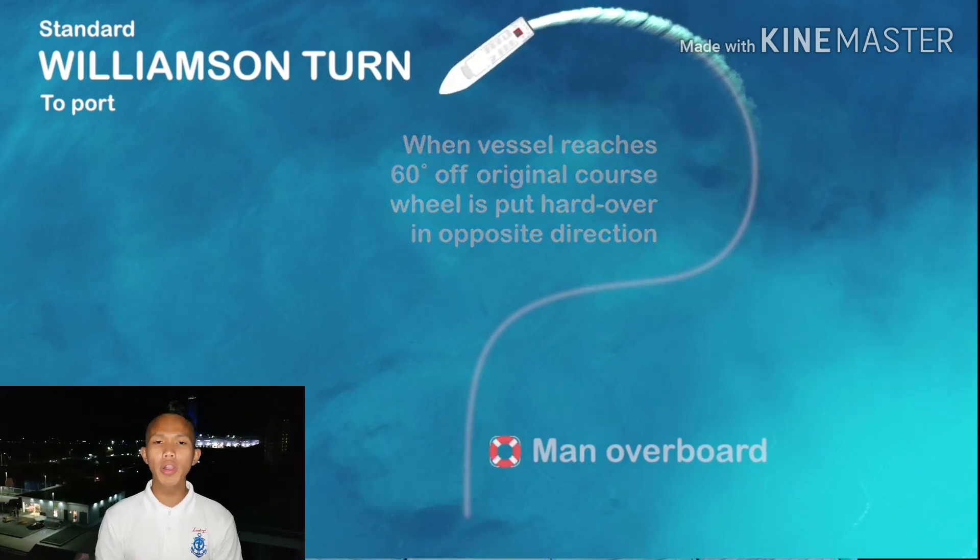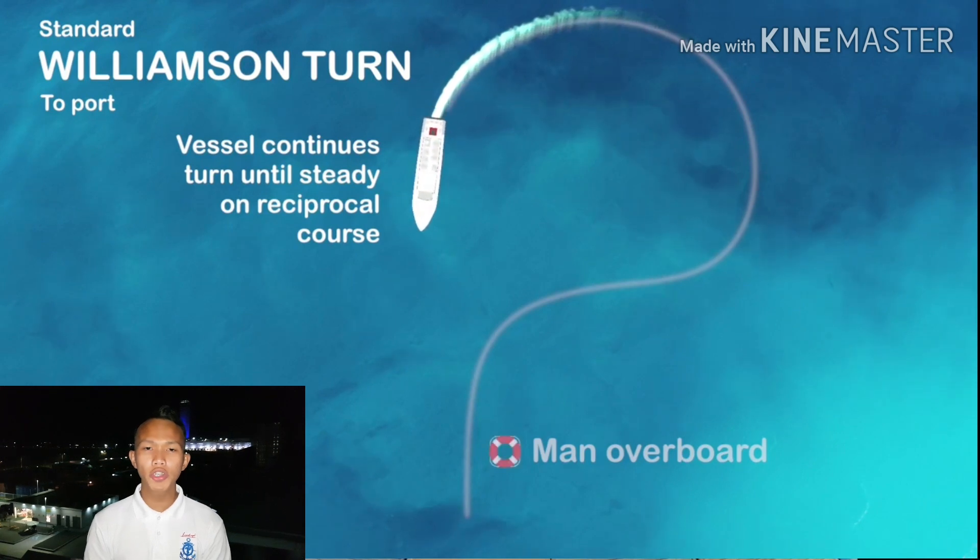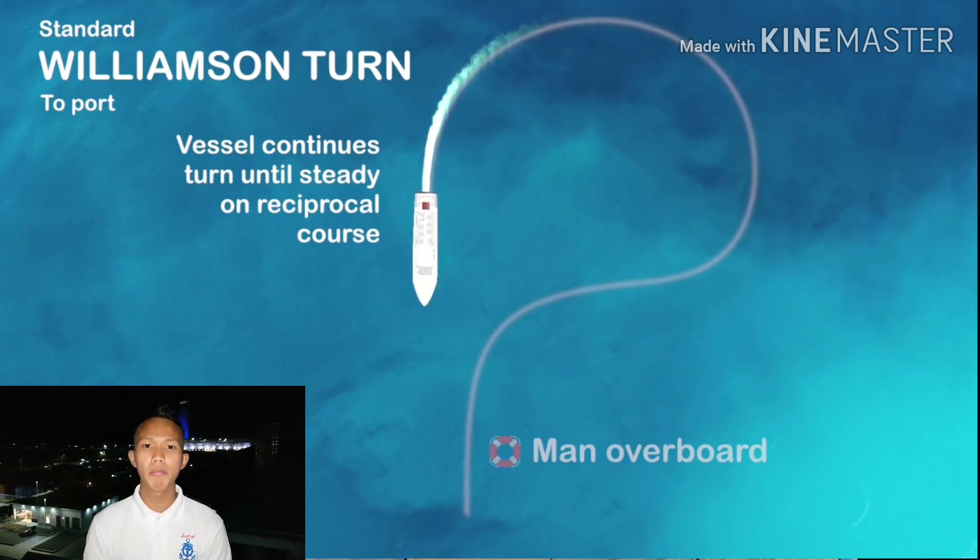At this point, we will immediately stop the engine and put the rudder midships so that the ship will steadily approach the man overboard.